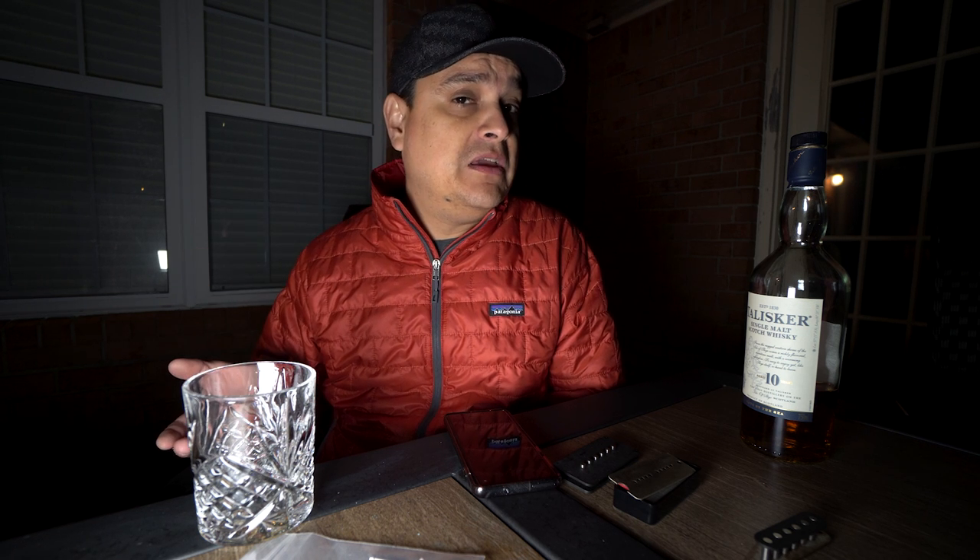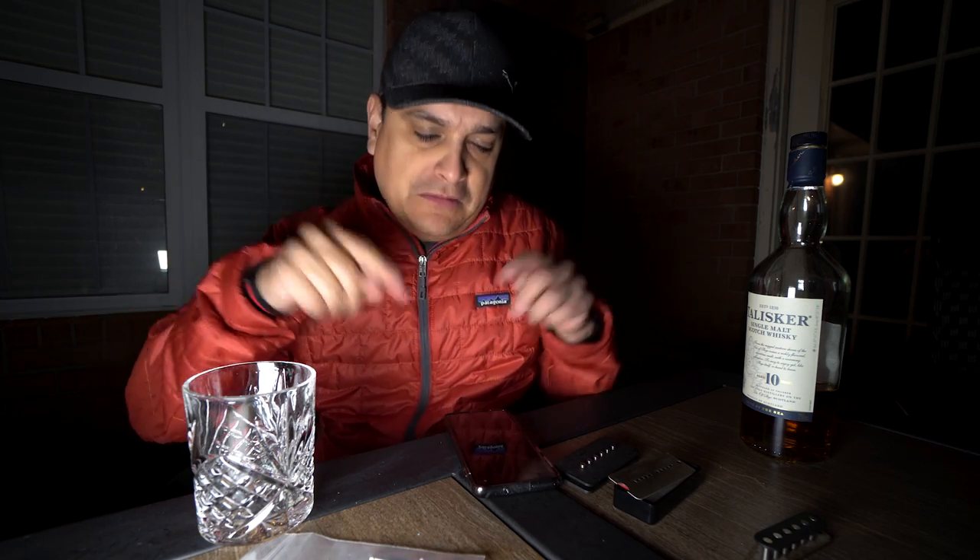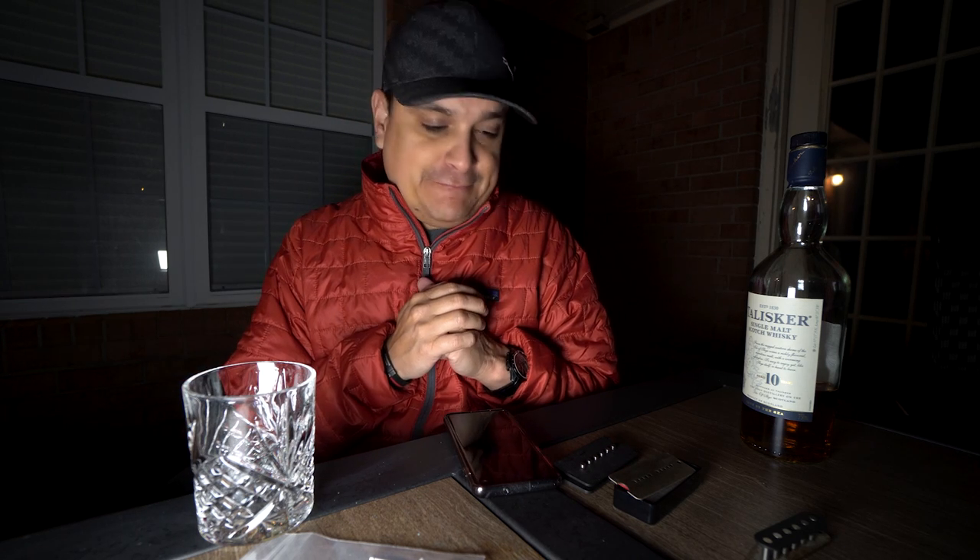Thanks for hanging out, this has been super fun. Let me know what else you want me to make at night while I have a drink and talk about guitar stuff. Make sure you subscribe, hit the bell, and share this with all your friends - it's really fun so I'd like to do it more. Thanks for hanging out and we'll see you next time.